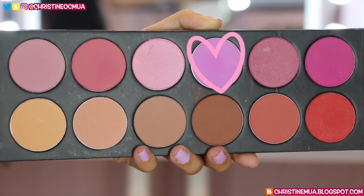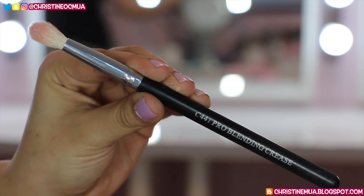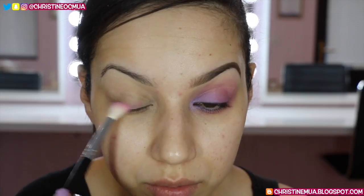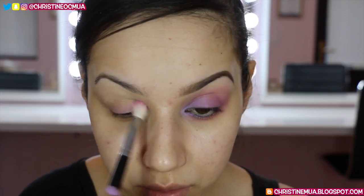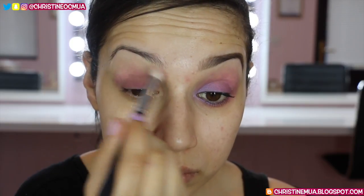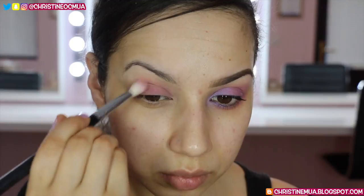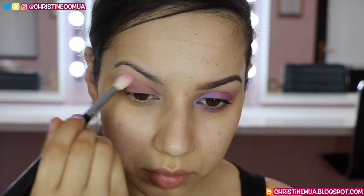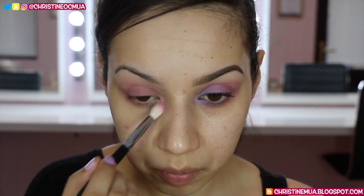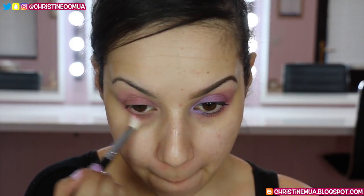The first shade I'm using on my eyes is actually a blush — Mulberry from La Femme. I'm taking that on a Pro Blending crease brush from Crown and buffing it all over the eye, starting across the lid, going into the crease and blending upwards, then also buffing it under the eye. This is a warm purple lilac shade with more pink and red undertones, which peeks through around the edges compared to the cooler lilac across the lid.